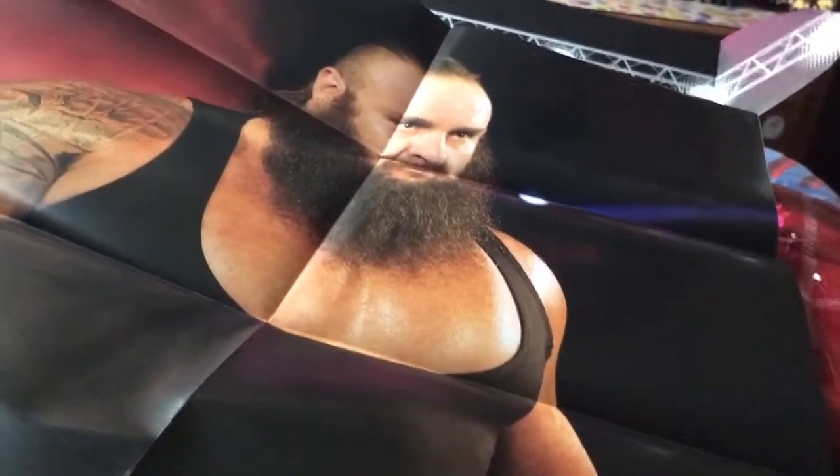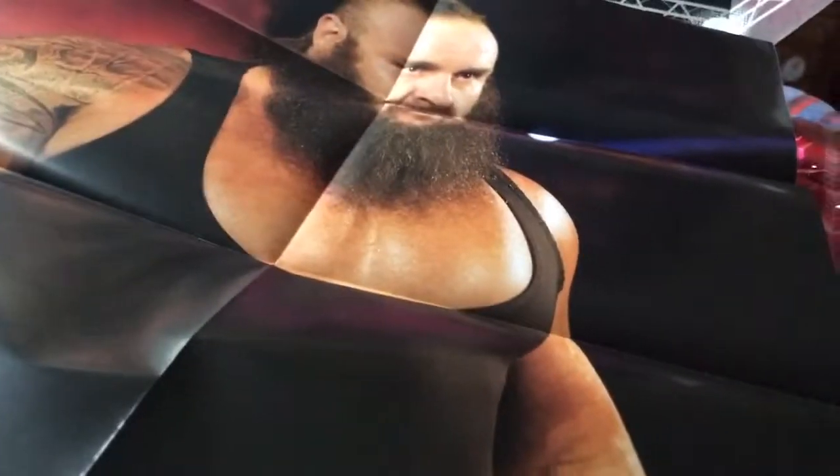It's the GOAT Braun Strowman! Whoa, this is actually really cool - a Braun Strowman poster, because he is the GOAT. I mean, if there wasn't a Jeff Hardy poster - because Jeff Hardy's the poster of all time and no one can defeat him - but yeah, this is actually really cool.